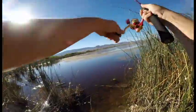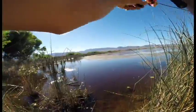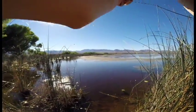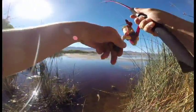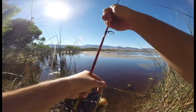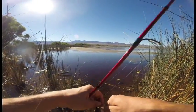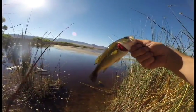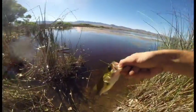Looks like the farther back in there I get, the bigger they are. There we go — another good one. Got to get them out of these weeds. Even just a little bit bigger every cast — this is funny, every cast is just a little bit bigger. These things are so healthy, look at that. Alright buddy, here you go.